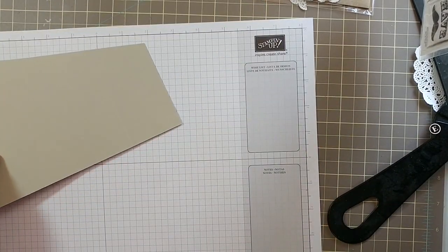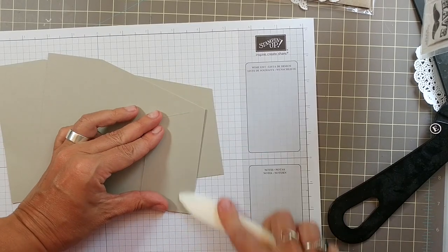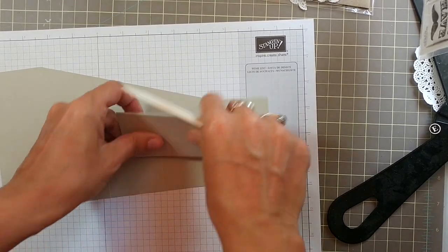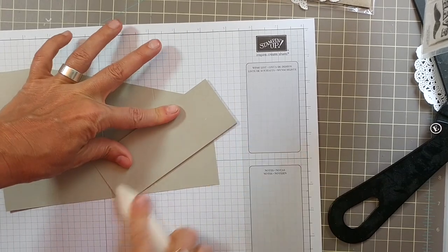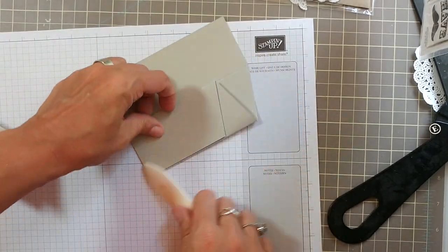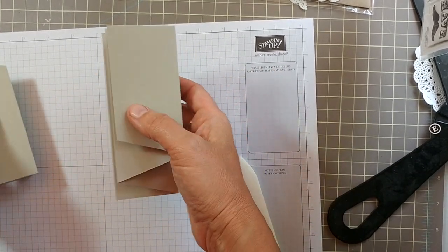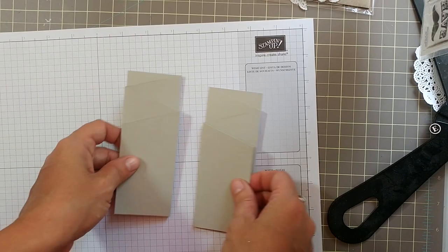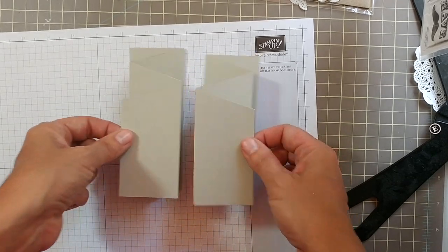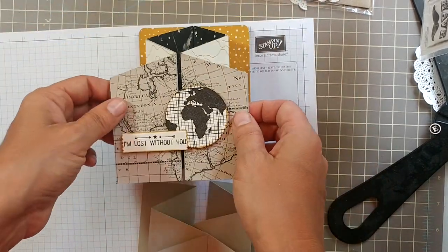Now fold mountain and valley style — use your bone folder to burnish the score lines. Mountain and valley is over, under, over, under, going the opposite direction every time. You're left with two pieces that are opposite of each other and they kind of bounce up like this. You've just created the front part of your card — this bouncy part right here.